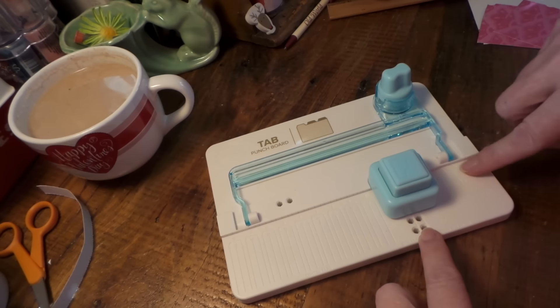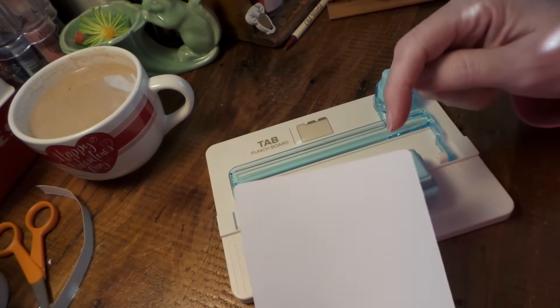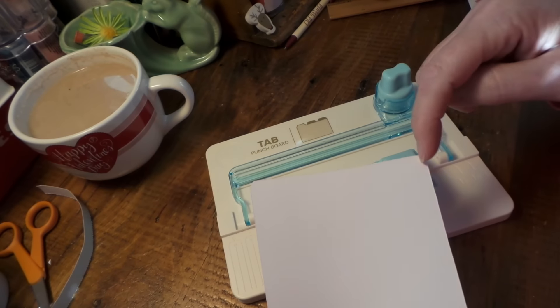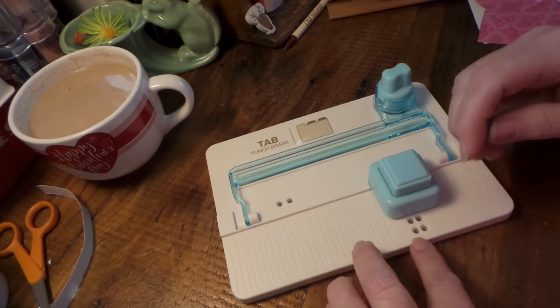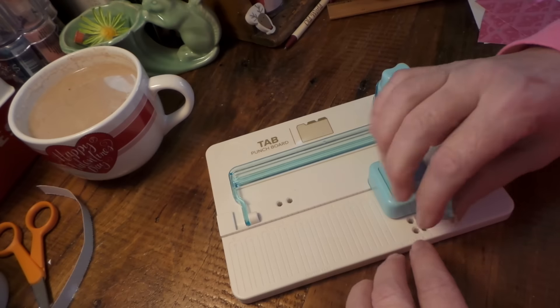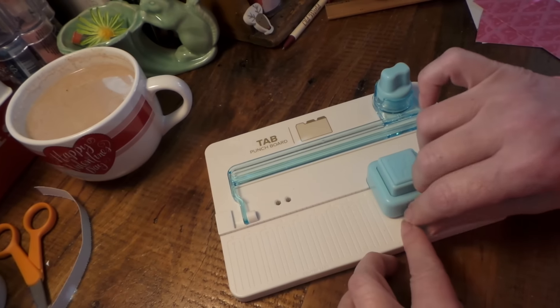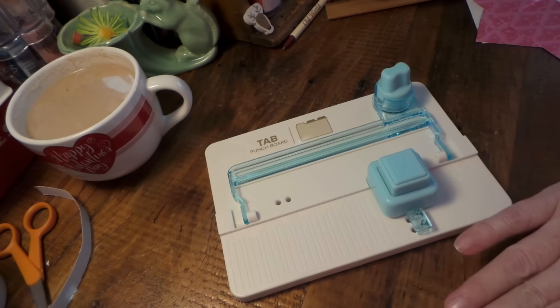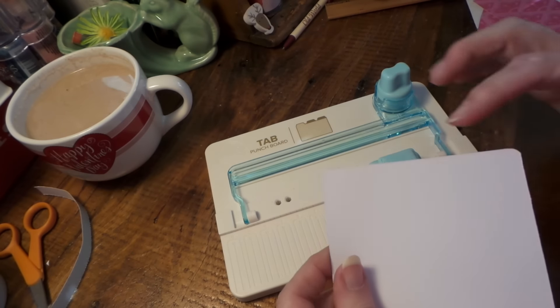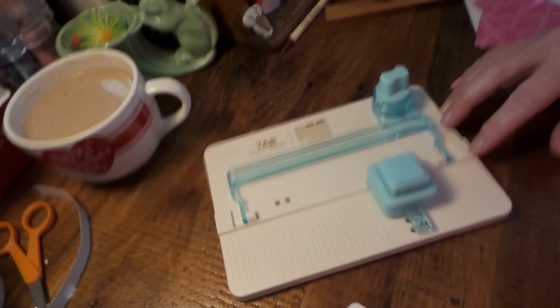These holes are for when you're making the side tabs — in other words, a tab on either side of your paper — and you put the peg in here. These other holes are for when you want to round the corners of your folder or your tab paper.